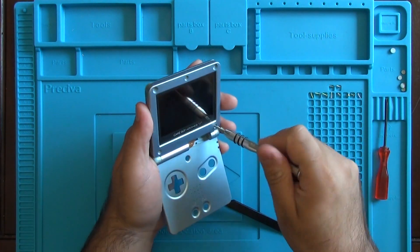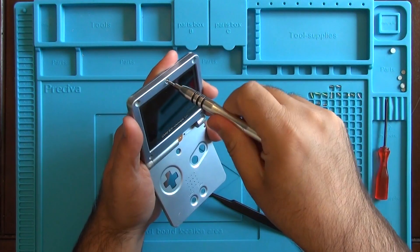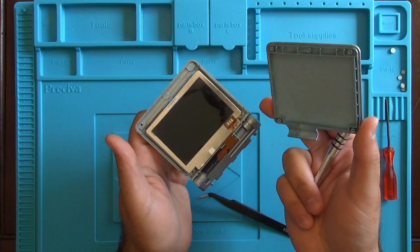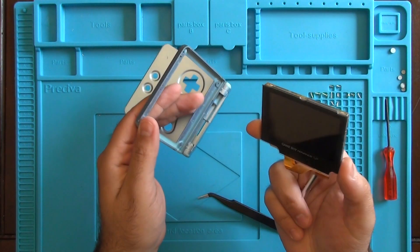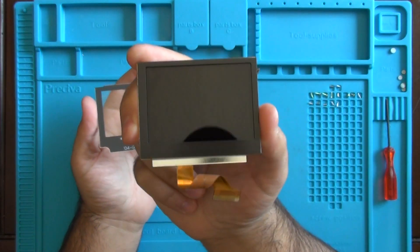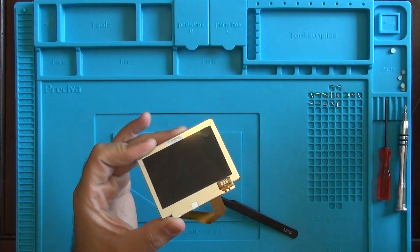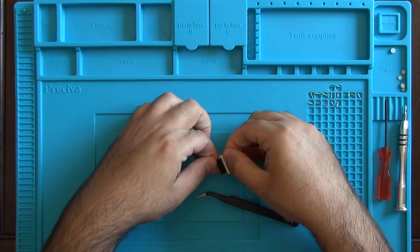Now we need to remove the five screws around the LCD of the Game Boy Advance SP. The rear protective cover should pop right off and we can set that aside. There's nothing else holding the screen in place, so we can go ahead and pop that out. You're going to notice that there is a lens attached to the LCD — we're going to need to pry that off nice and gently so as not to damage the LCD screen. Also, on the back of the LCD screen there's going to be another rubber pad that needs to be removed, so we're just going to go ahead and peel that off. Now we need to grab that conversion cable and attach it to the ribbon from our LCD — it just slides in and you just have to pop it in place.